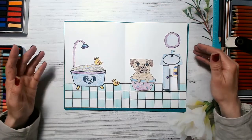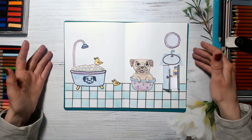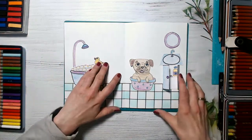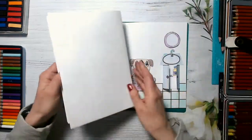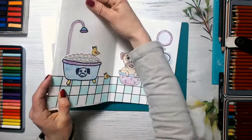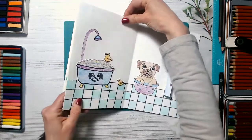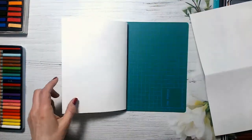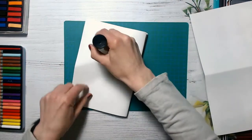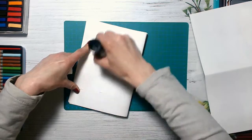Look, guys, how beautiful our bathroom is! Our pug is the luckiest one. We have created just an amazing bathroom for our pug. Now the only thing we have to do is stick it to our previous pages — we'll use the last one and stick these two pages together to make our book almost ready. Next time we will finish our book by creating a beautiful cover.